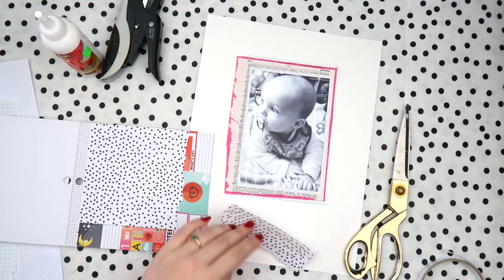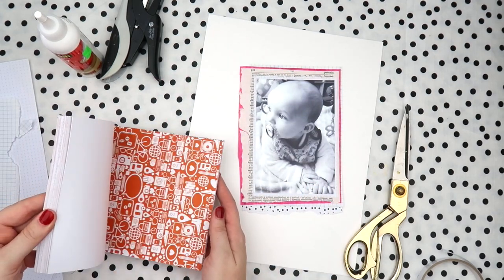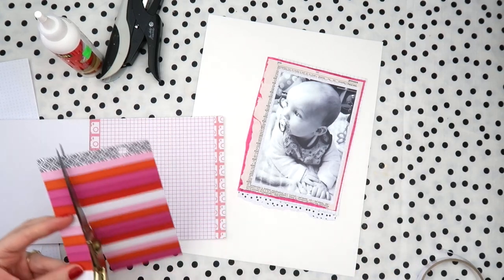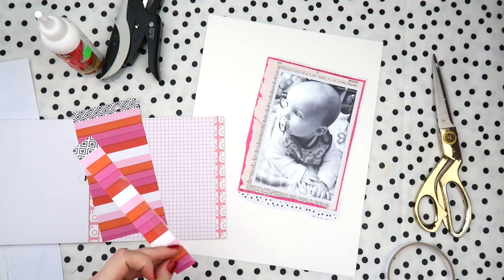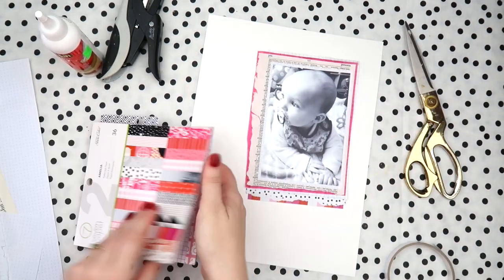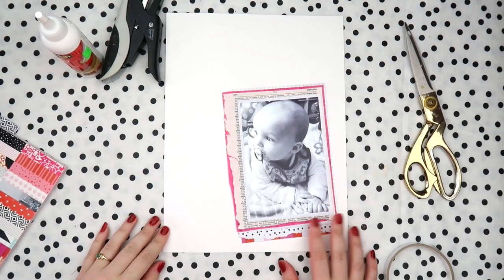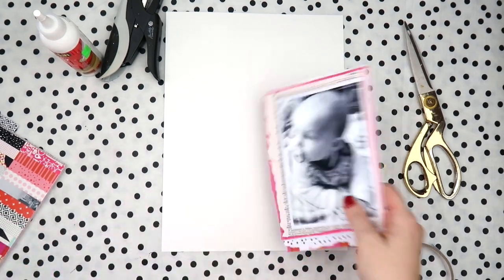I'm more than okay with having pink and fluffy and girly because I'm making the page and I like pink. Next up I'm doing some cheat layering. If you've got scraps and you're trying to make them work, you can always do cheat layering like this. Because he's lying on a blanket, I wanted to make the background layers very textury.